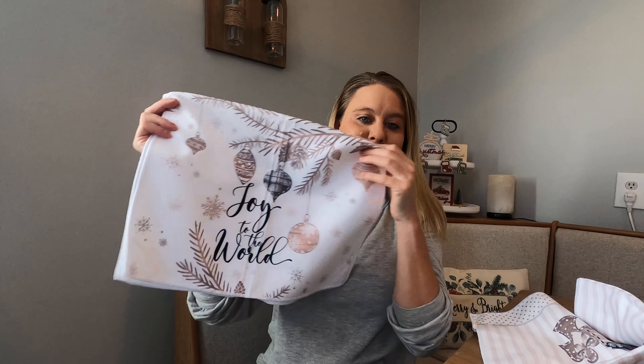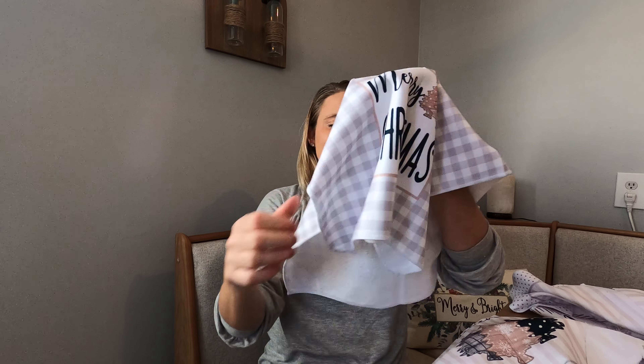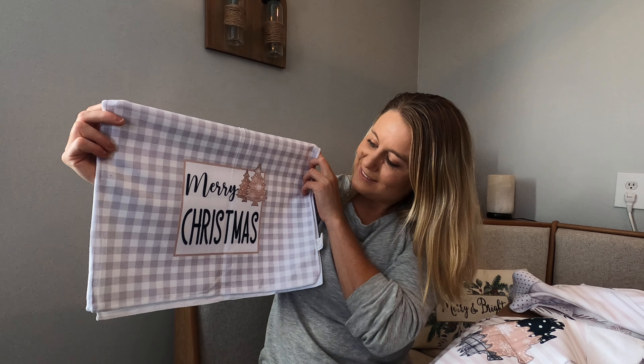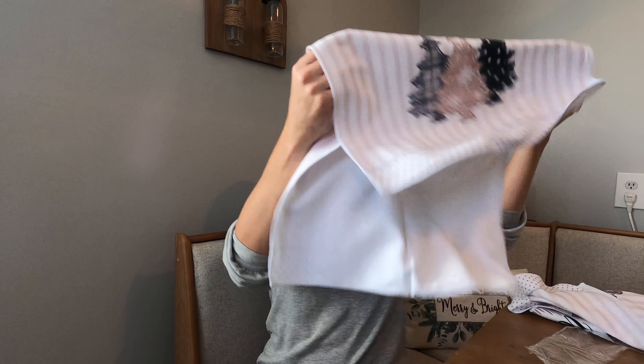Then it comes with this design right here. And this one right here is my favorite — I love this one, and there's trees and the colors.